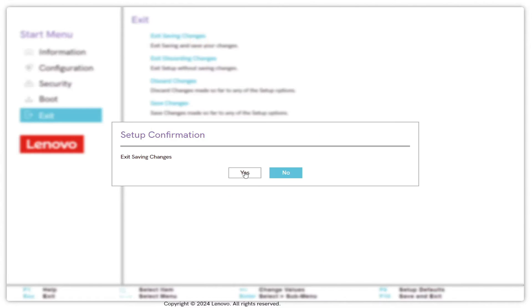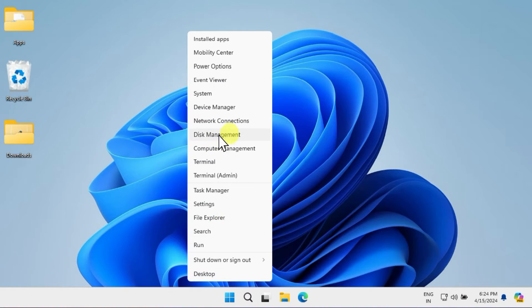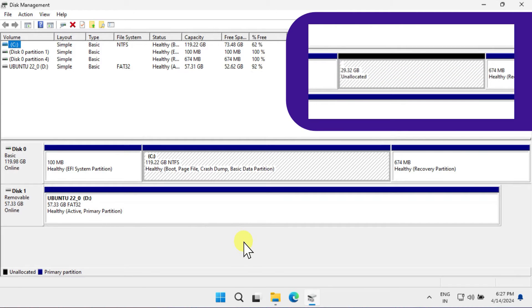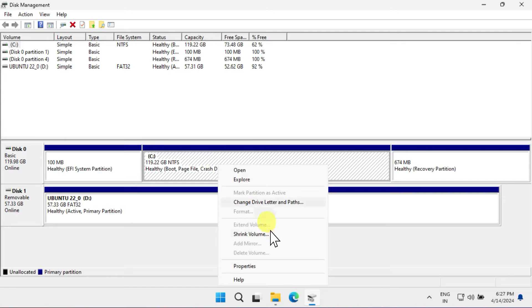Save and exit, and log back into Windows. Now let's create unallocated space for installing Ubuntu. Right-click on the Start button and select Disk Management. Check if you have at least 25 gigabytes of unallocated space on any of your disks. If you already have it, no further action is needed in Disk Management.